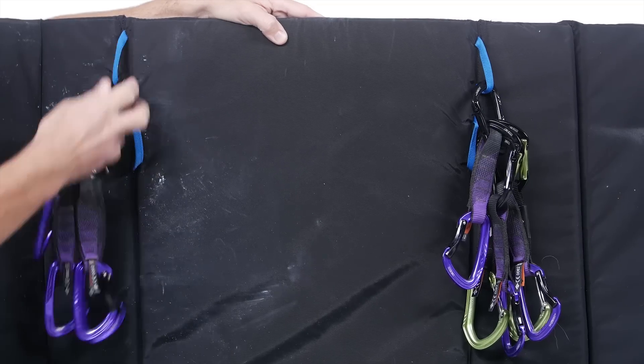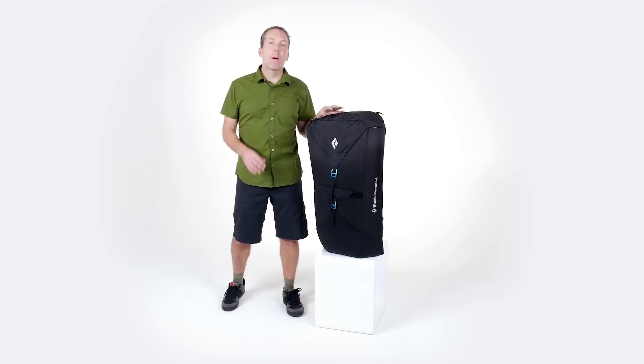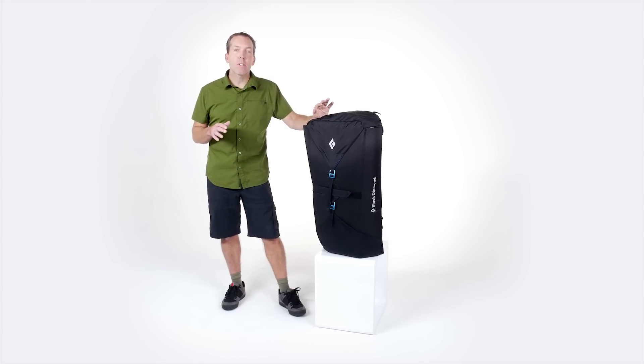Inside the pack there are two gear loops for gear organization. The Pipe Dream is the ultimate way to carry your gear to the crag, organize it once you're there, and crash out in between burns on your proj.